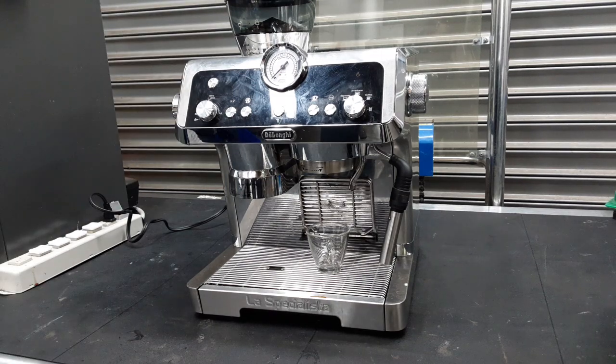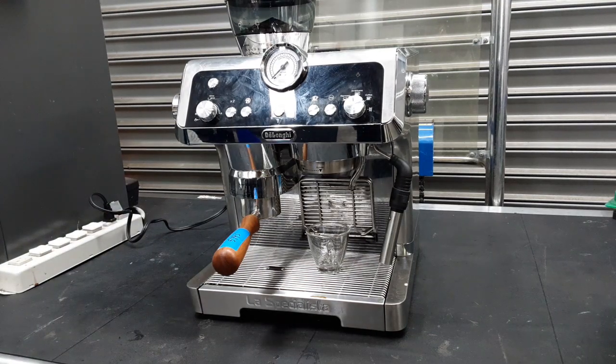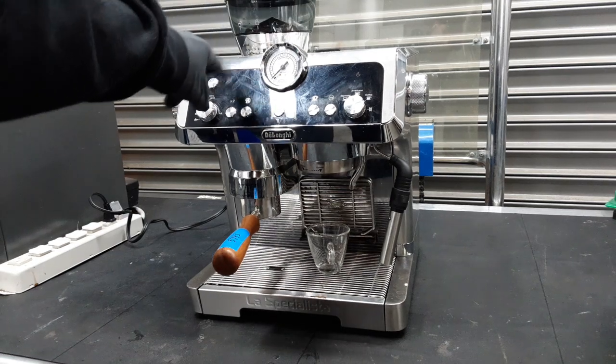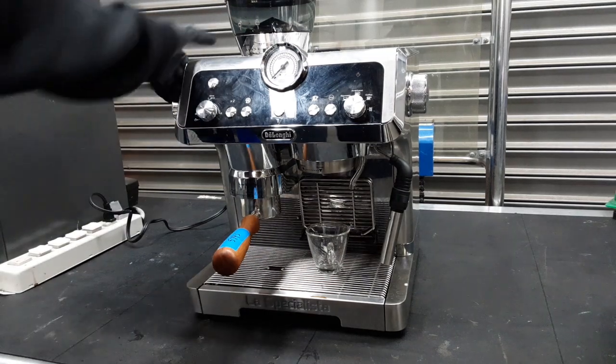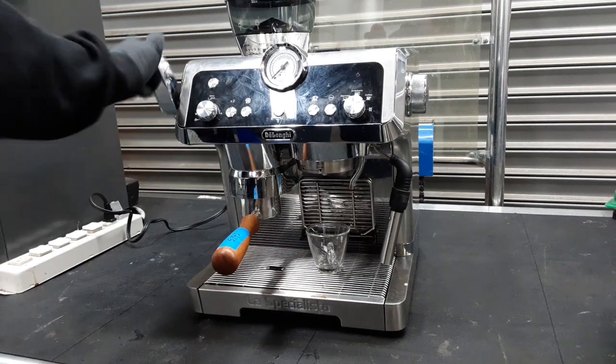We purged the grinder pretty much, getting the old beans out and putting the new beans in, and we're going to do a test shot. The beans we're using are our test coffee. I had lowered the grind setting a little bit — it's still on one for fine, but the amount inside the portafilter is a little less now. You don't want to go max or the machine will tell you to back up on the beans a little bit.